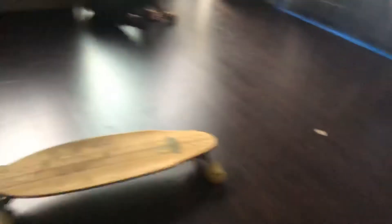This is the skateboard if you saw in the other video. It's right there. Today, the wolf skates.